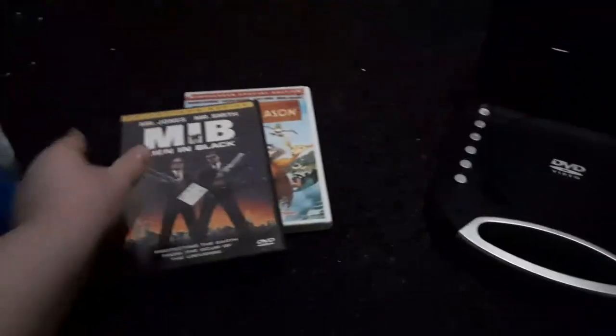I'll test out 4 DVDs in this video. Here are the DVDs I'll be testing out: Open Season, Men in Black, Charlie Brown's Christmas Tales, and Iron Man.